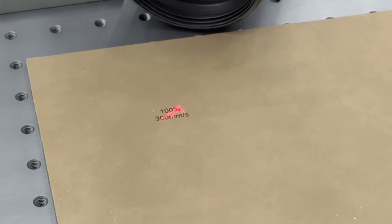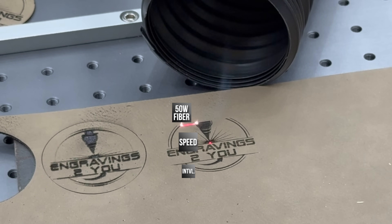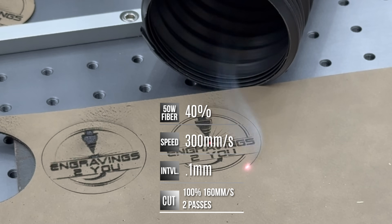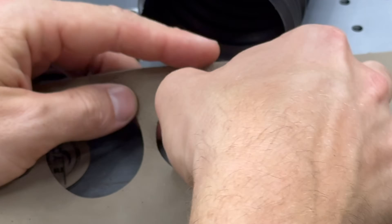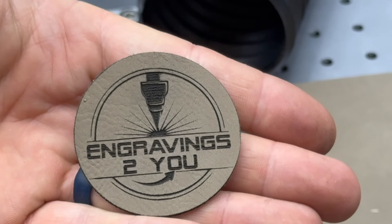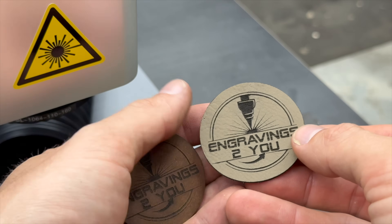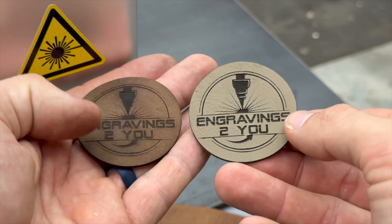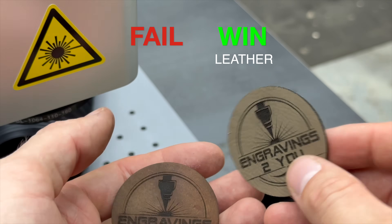Next up, I tested some thin laser-ready faux leather, and honestly it might be the perfect material for fiber lasers. I ran the engrave at 300mm/s at 40% power. For cutting, I dropped it to 160mm/s at full power with 2 passes, and it sliced right through with no problem. Cleanup was even easier than the real leather — no smearing, no discoloration, just sharp professional results. If you're doing patches, labels, or small runs, this stuff is a dream to work with. Real or fake, leather is a definite win for fiber lasers.